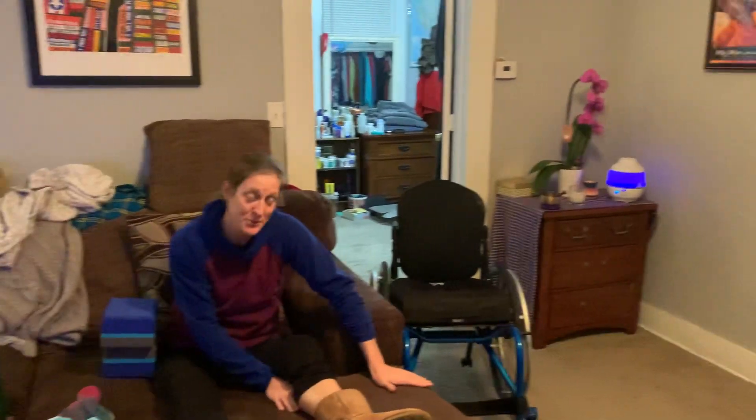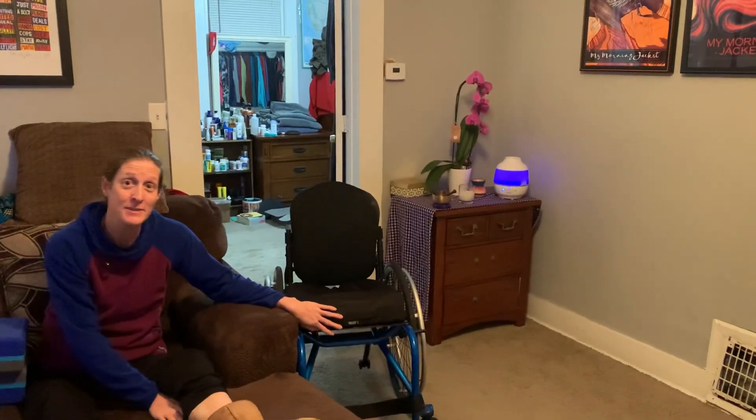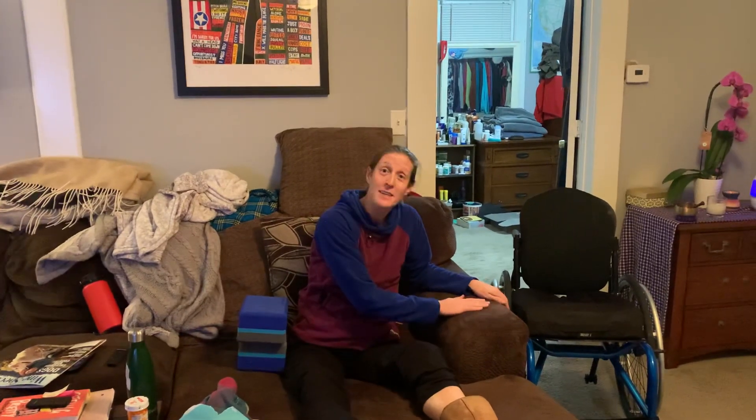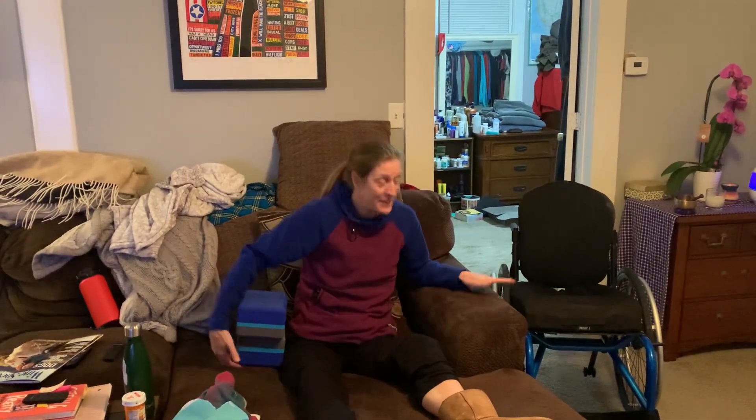Hey everyone, I just thought I'd make a video to show you how I have to get off the couch to get into my wheelchair. The couch is so low that getting up into the seat is kind of difficult, so I have a trick to get up on this armrest and then get into the chair.